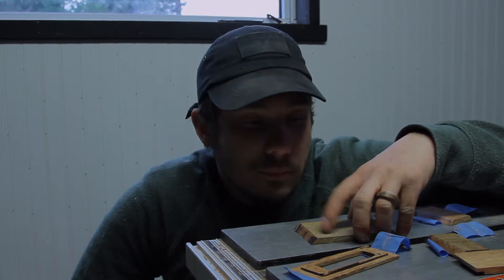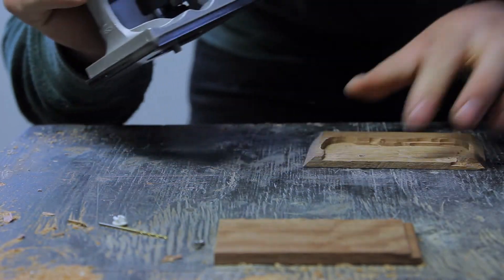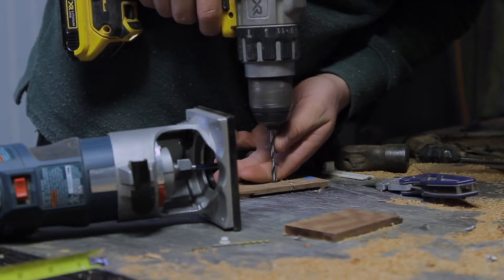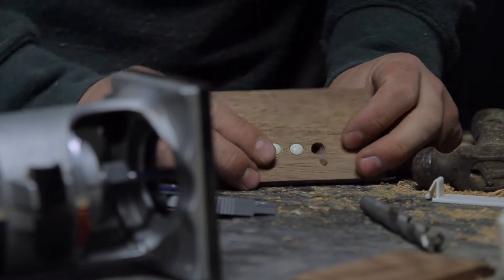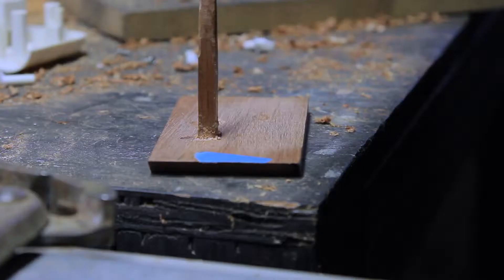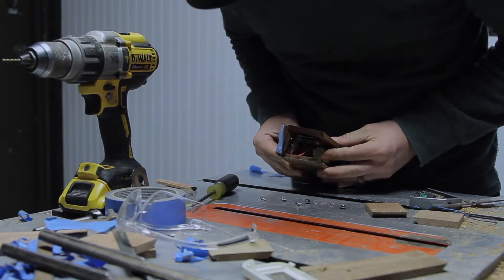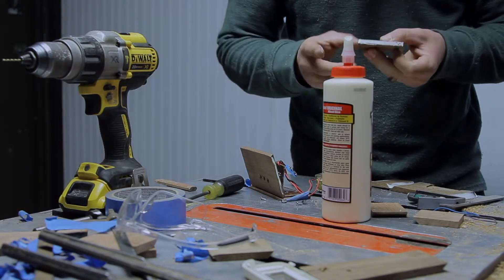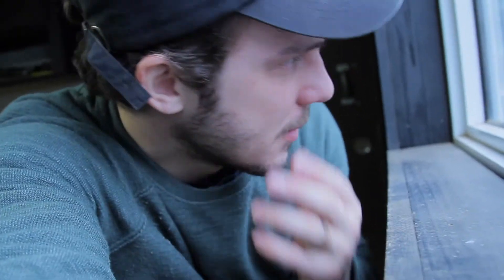The glue dried — I'm going to set you guys up here because it is heavy. All I need to do now is just finish it.